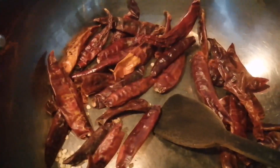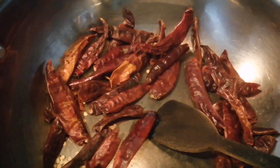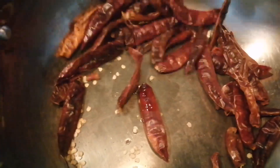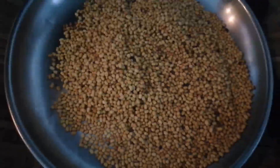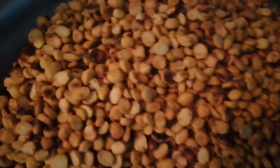You will need a small bit of salt. You can cook the salt in the oven and cook.